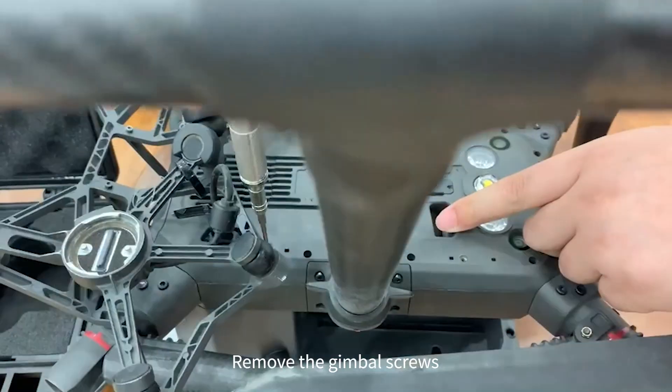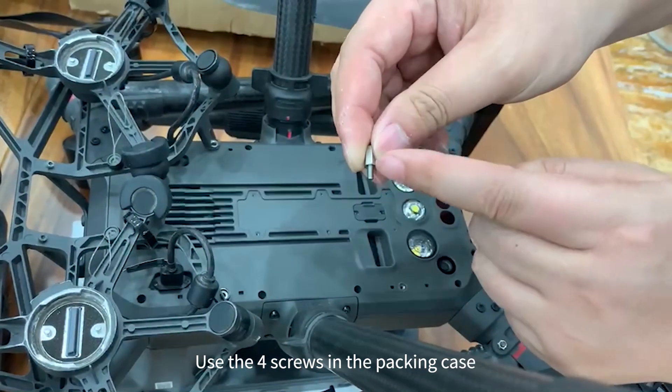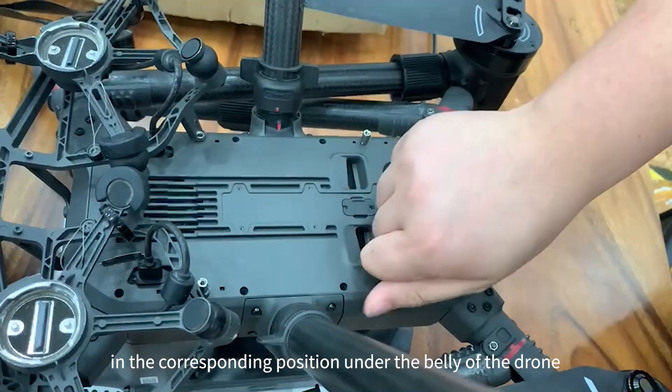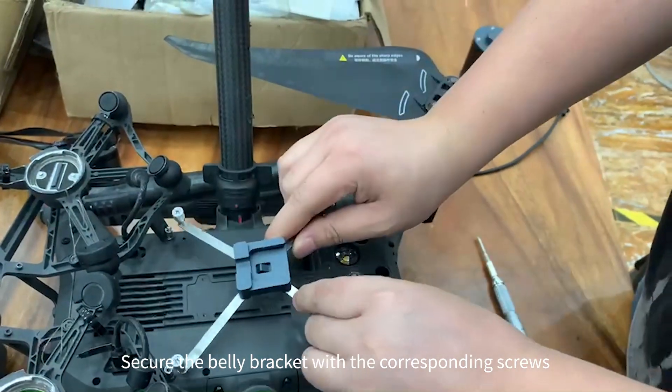Remove the gimbal screws. Use the four screws in the packing case. Apply the screw glue and secure the four screws in the corresponding position under the belly of the drone. Secure the belly bracket with the corresponding screws.